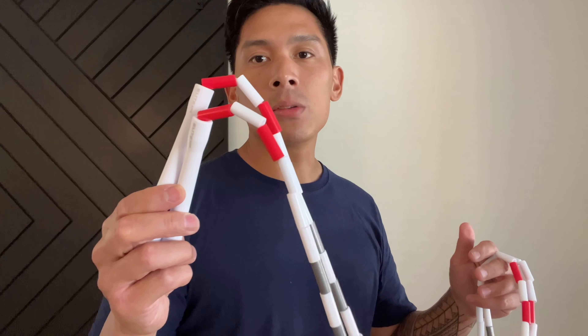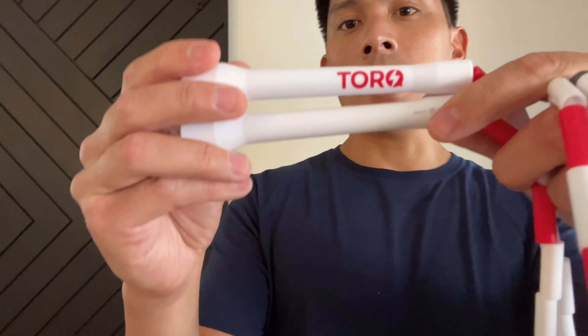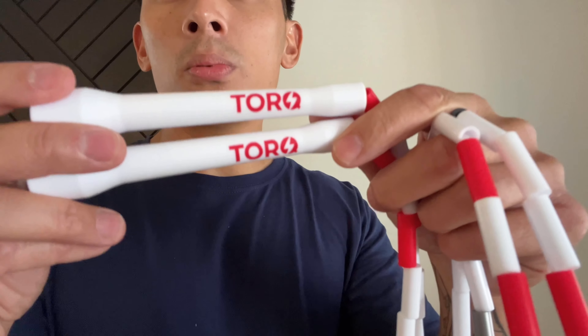Overall, I'm very happy with this jump rope. I rotate it in with my speed PVC jump rope from Box Rope. I definitely like it even at the $28 price point — it's a really unique rope that performs excellent. If you have any questions or comments, leave them below. I'll put the link in the description box where you can find the Torque Resistance Jump Rope. Take care.